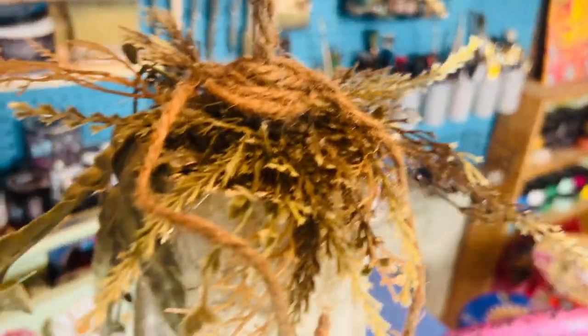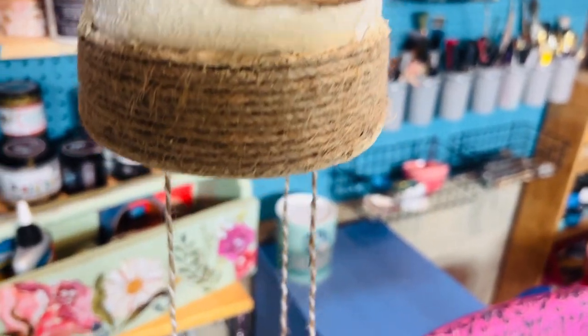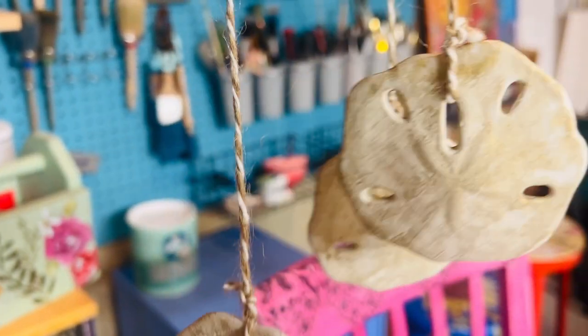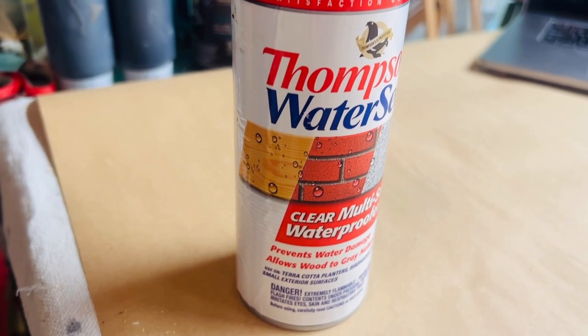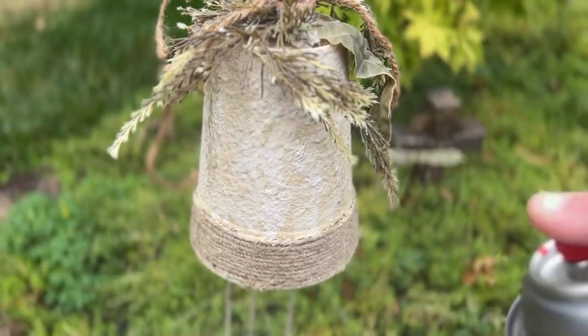The last step was to use a coastal pick that had some neat coastal leaves and seaweed-looking stuff on it. I hot glued that and twisted it onto the top to cover up the holes and the jute where it was coming out. You may notice I did end up removing the little wooden mermaid tail and saving it for a future project. I like using Thompson's Water Seal, a waterproof sealer, for my outdoor projects, so I applied a coat of that outside since it does have an odor.